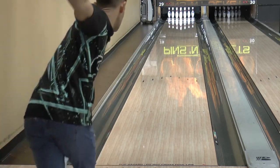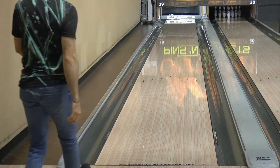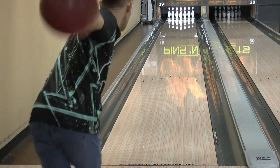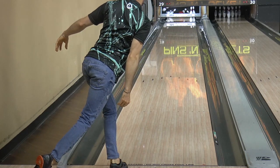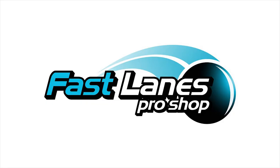The Paradox Red should make adjustments easy and keep you out of trouble when the lanes get tricky. For me, this is something I can play a little more direct with on more demanding oil patterns. I can see myself using this on anywhere from medium to heavy oil conditions because of its versatility. Thank you very much for the view and I'll see you in the fast lane.